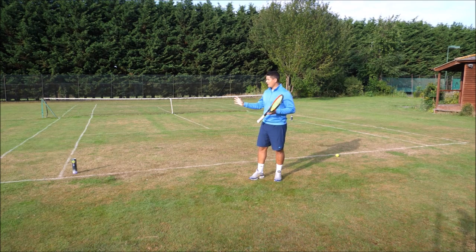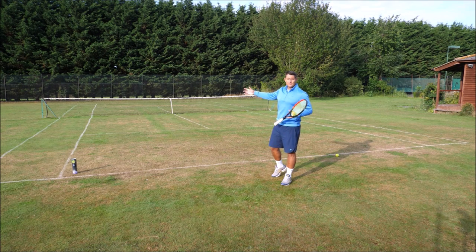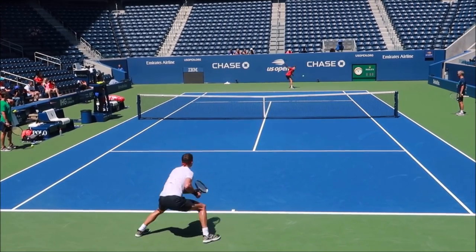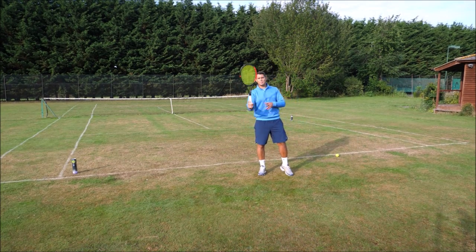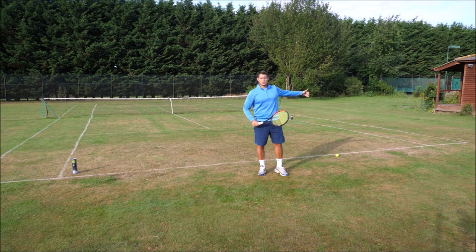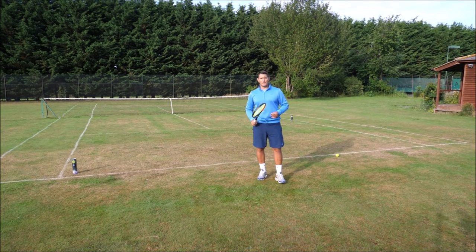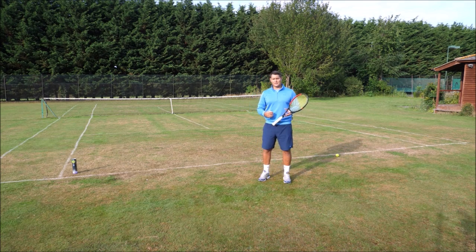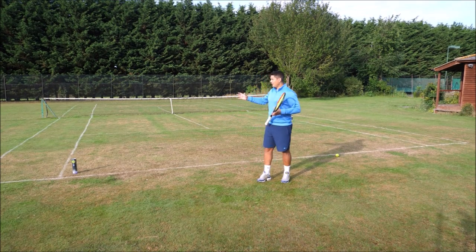If I hit my backhand down the line, the dynamics change once again. I'm now giving my opponent a forehand that they can exploit with a short angle, and because it's the forehand wing it's much easier for them to rip the ball and get heavy topspin to create that angle. So when I go down the line with my backhand, I'm risking more than with my forehand down the line, because my forehand down the line goes into most players' backhand — which is weaker — whereas my backhand down the line goes into their strength.